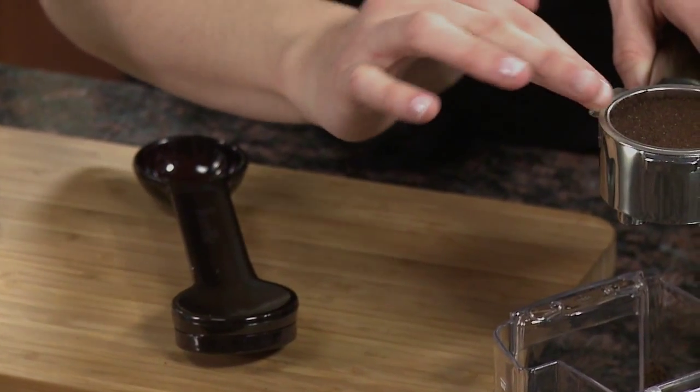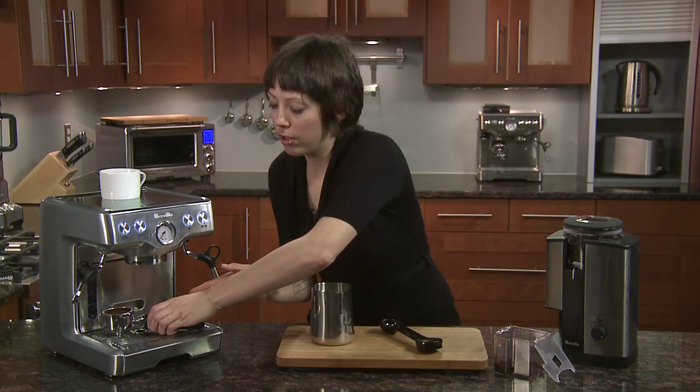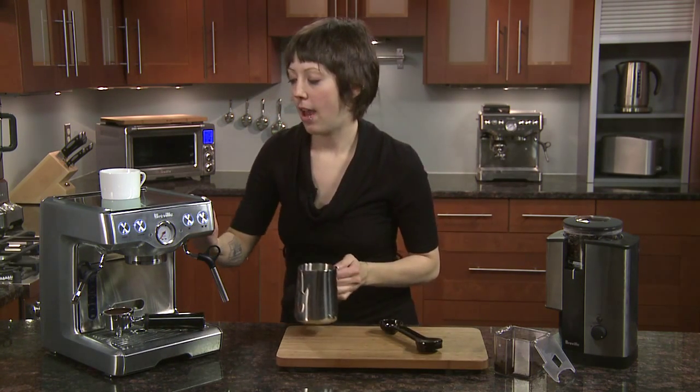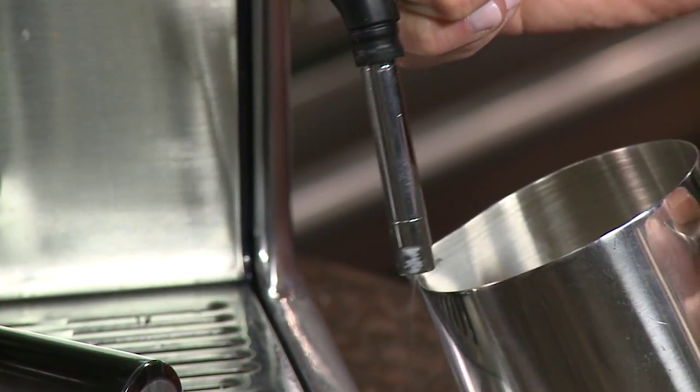Making sure there's nothing along the rim. We're going to get that ready to brew, but first I'm going to steam my half and half. I'm going to purge the built-up water and then pull it right over to your pitcher and start steaming.